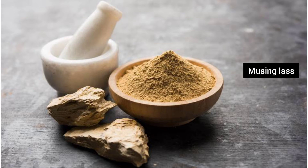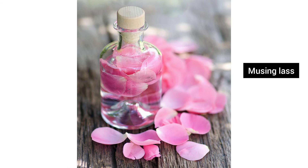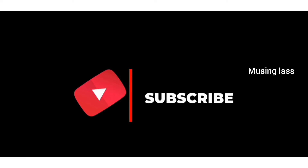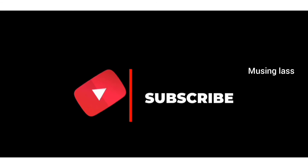If you use this face pack, please comment your results in the comment box. Please like, share, comment, and subscribe to our channel. Thank you for watching. Bye bye!